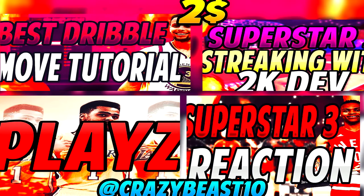Before I get into this video, I just want to say I'm doing thumbnails, banners, and logos. Thumbnails are two dollars, banners are eight dollars, and logos are five dollars. I might do a little discount soon. Make sure you guys check out my Twitter at crazybeast10 if you want any of that. Anyway, let's get right into the video.